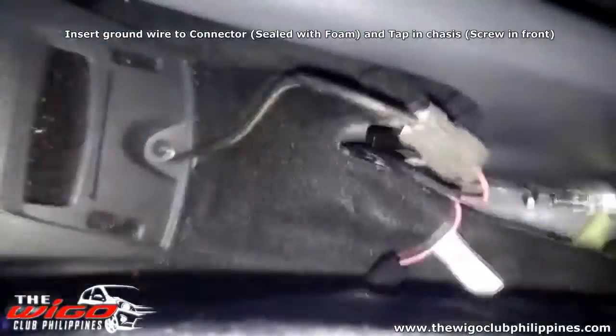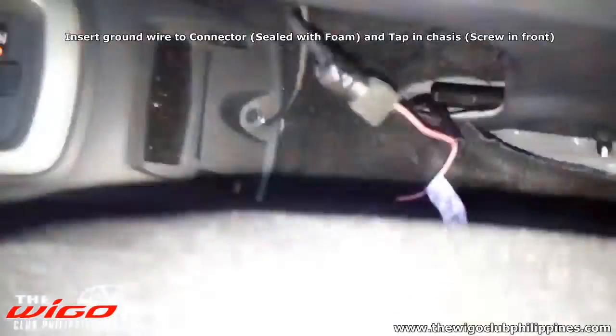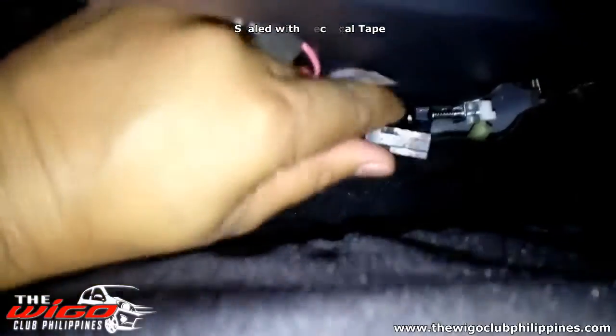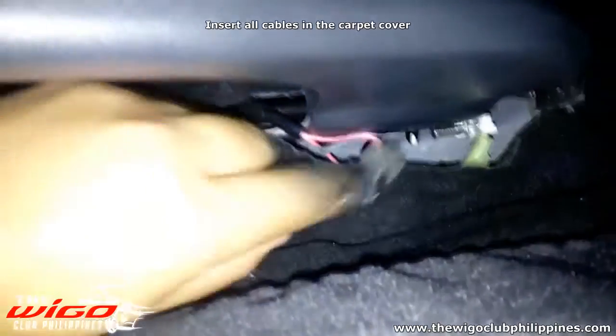The green connector — wrap it with electrical tape.